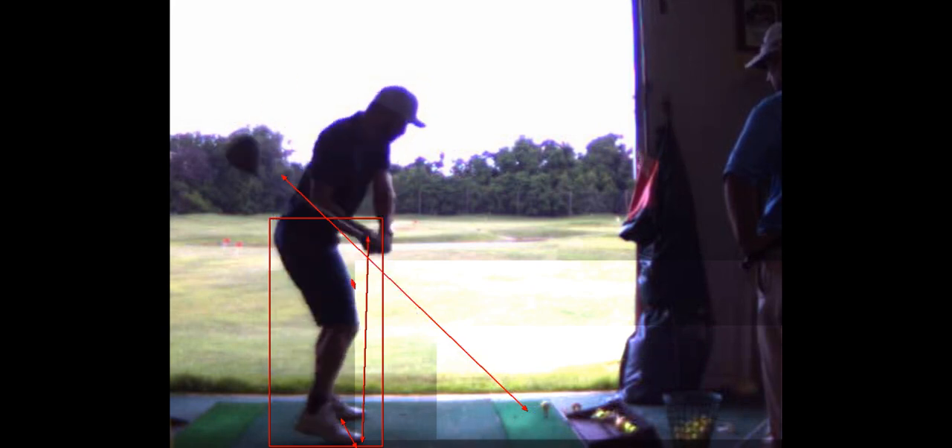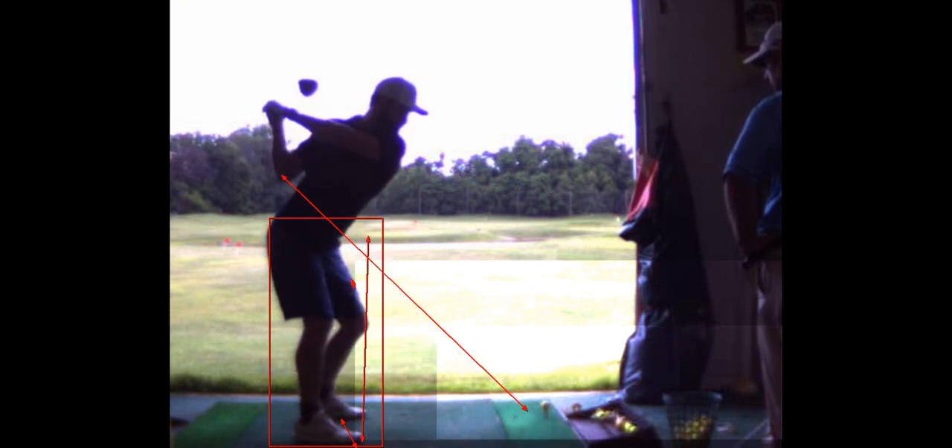You're going to work on this drill where you place a club at about 11 o'clock and the goal is not to let your right knee move past your right toe. You want to move the right knee toward the left knee and roll the ankle inward, and then you'll see here a nice backswing.